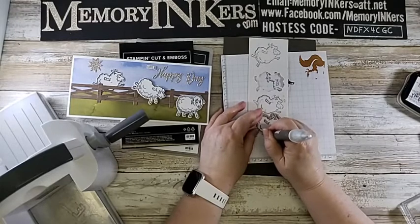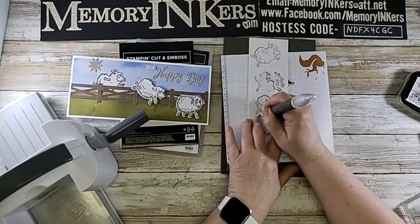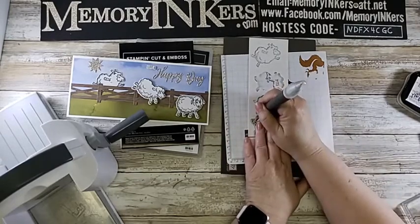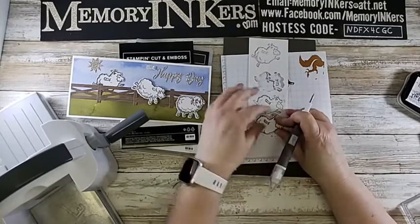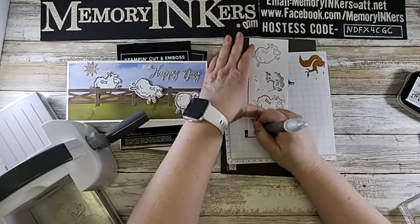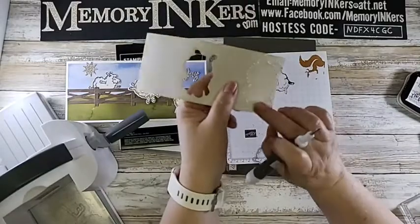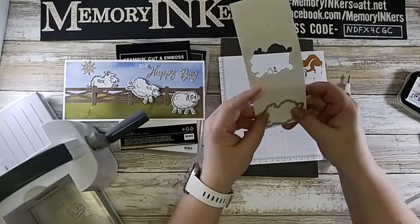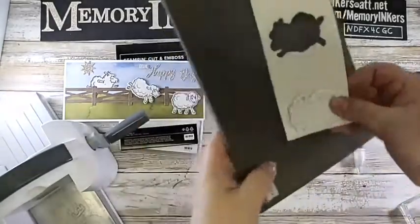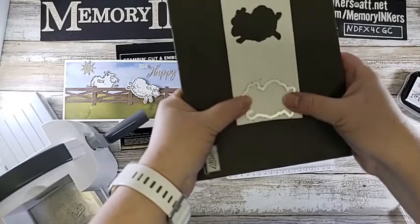You especially want to get the point right here - this will make more sense when I hold it up. I apologize for the camera angle; I'm just a crafter, not a videographer. You can watch this later on YouTube or follow me live on Facebook at facebook.com/memoryinkers. Now you can see the holes on the back. Take the die, flip it right-side up, and line it up with the holes you poked.